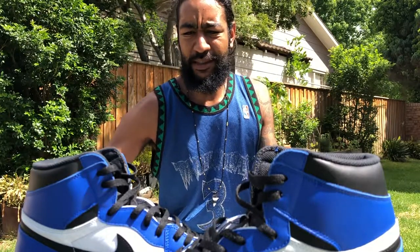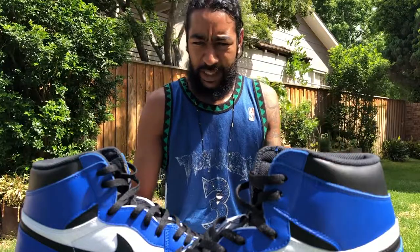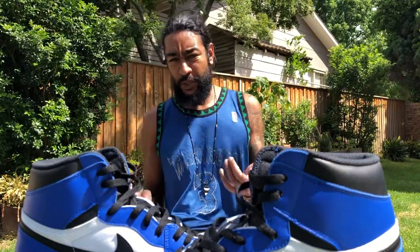Nice and simple — keep it nice and simple. These are going for slightly over retail if you're trying to cop, but I think you can still kind of get them in your size.